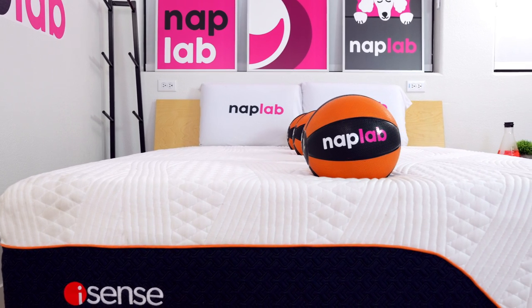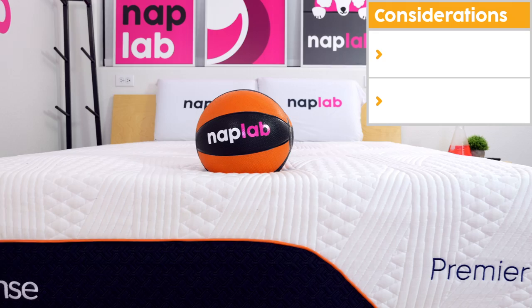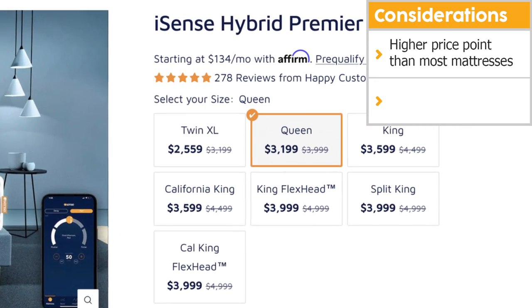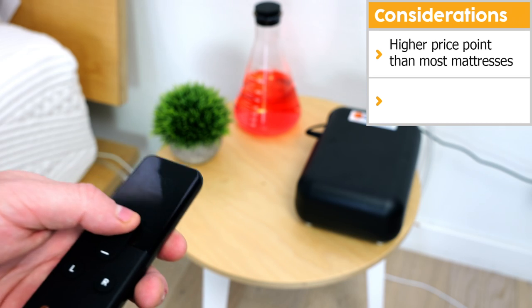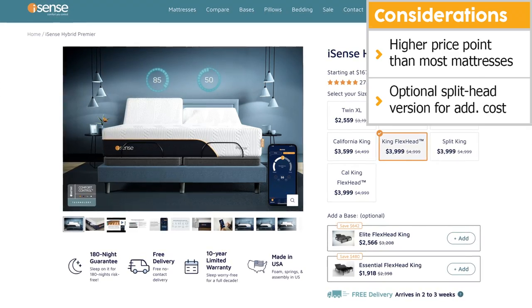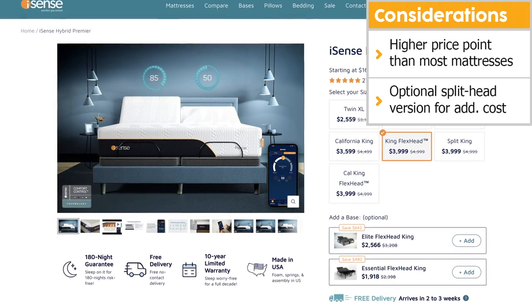However, all mattresses aren't ideal for all sleepers. Let's talk through the important consideration points for the iSense Hybrid Premier. First and foremost, the mattress is a good deal more expensive than your average hybrid. However, given its performance and ability to adjust firmness, it's not as much as many other competing brands. Second, it comes with an optional upgrade to provide split head configuration, but that is an additional cost.